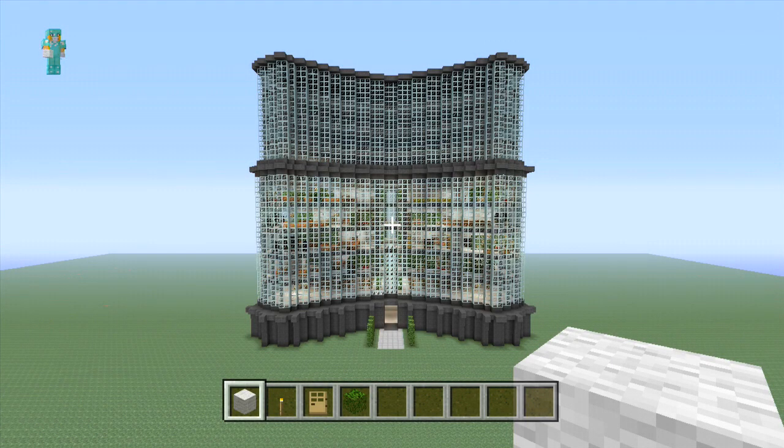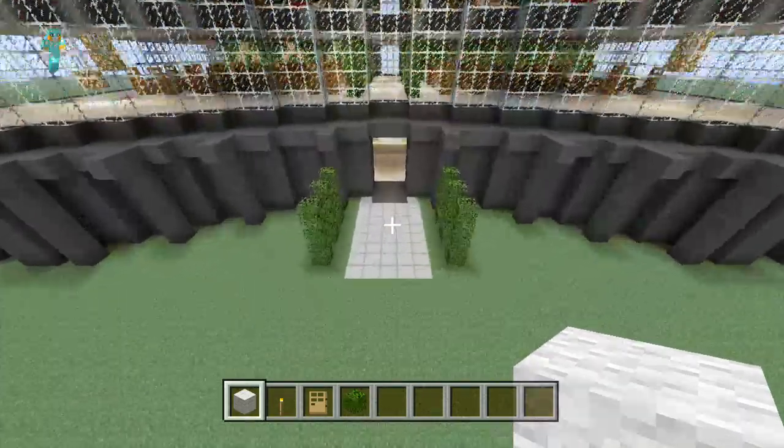So we're back with part 8 and all we're going to do to start off with is we're just going to go to the floor above the swimming pool.